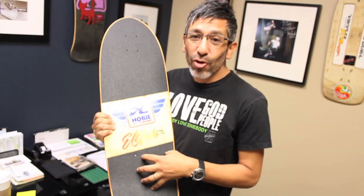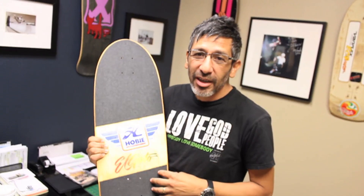Hello, this is Eddie Elgato Elgara. I'm standing here with one of my original skateboard models that came out with Hobie. It only had a sticker on it because it just came out at first. I don't even know how many they made — they didn't make that many.